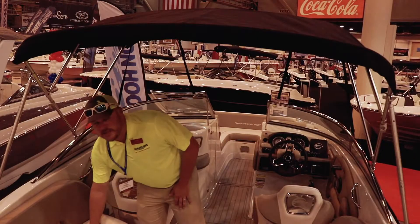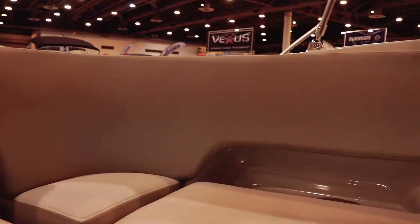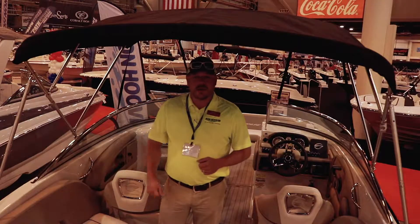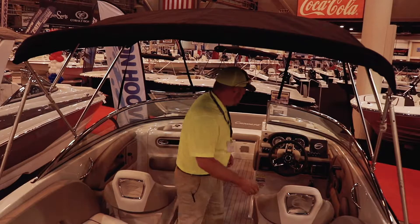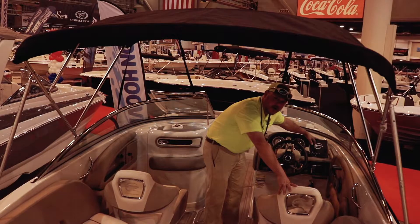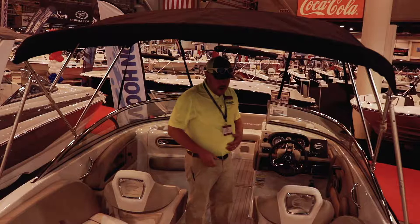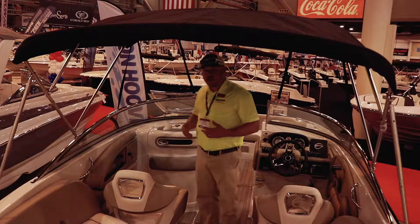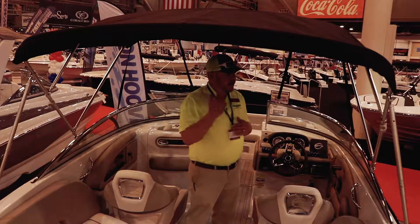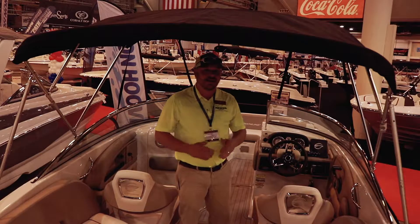These seats are designed to last for years. Some of them you're going to feel — they're going to be a little soft. That's all well and good, but over time, this is where to go. Up here, you can get any of the Crown Lines pre-fit and pre-wired, so you can put a depth finder, GPS, anything you want on them. Everything that you see in this boat is standard — I can't stress that enough. A lot of boats have different options, not with Crown Lines. Every option is a standard.